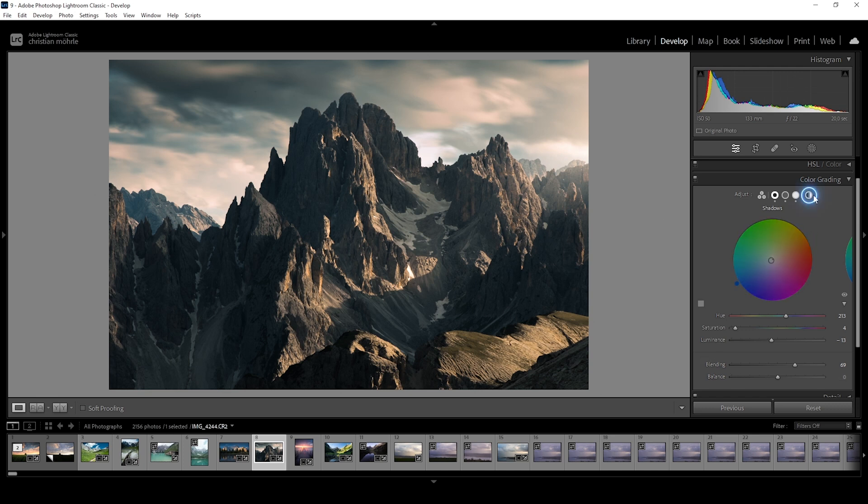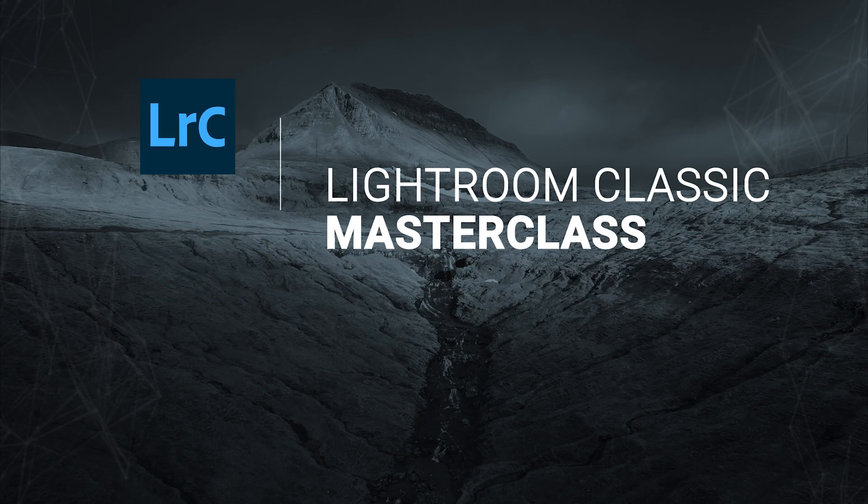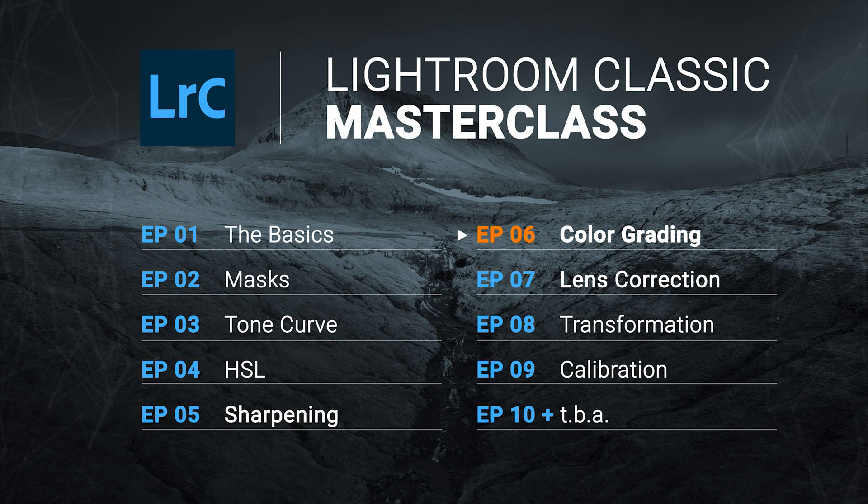Finally, we have the global settings. Just as the name suggests, here you can set up a color that is globally applied. We can set the hue to something warm again and carefully bring up the saturation to make everything slightly warmer. The global settings are another tool I rarely use, but it's good to know they're there. And as always, if you want to compare the results from the color grading to before, all you need to do is click on that switch up above to see the difference. And that's it for this week's masterclass. If you want to be updated, please subscribe to this channel. Thank you very much for watching and hopefully see you next time.